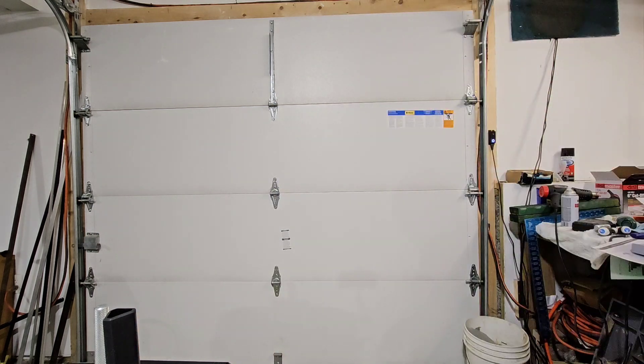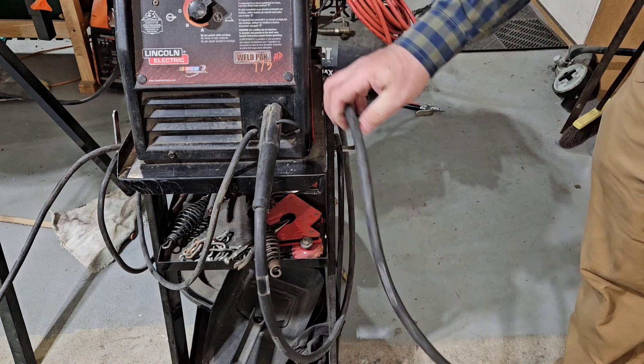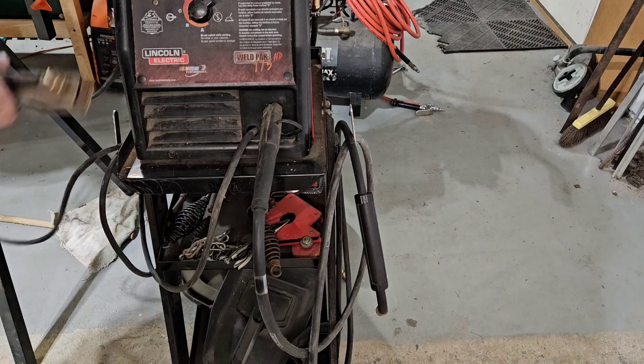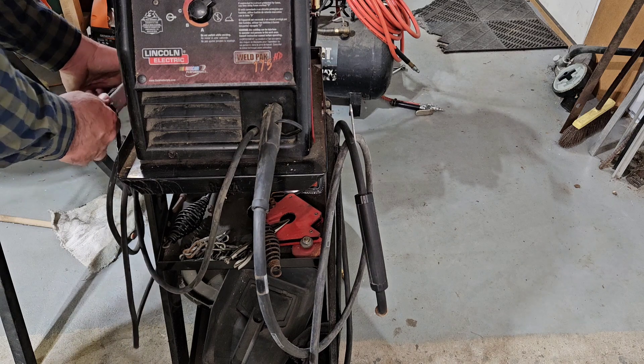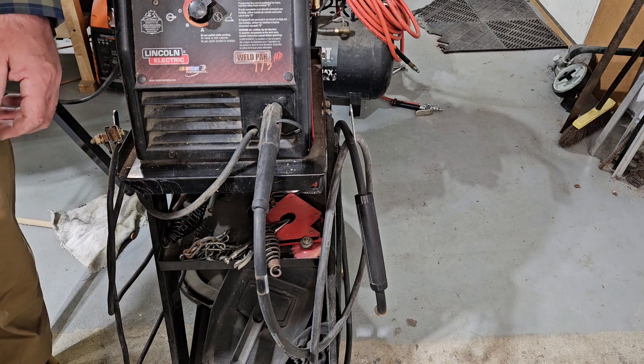3D printing welding fixtures — I never thought I'd say this, but I see a future here. Thanks for watching today's video. If you did enjoy it, hit the thumbs up button, give us a subscribe, and join us over at Patreon — Patreon.com slash Millbrook Railroad. Thanks for watching. Have a great day. We'll see you next time.